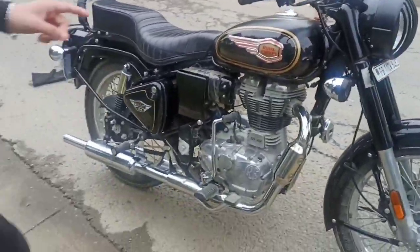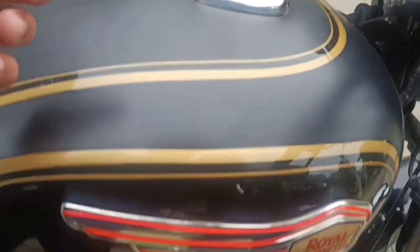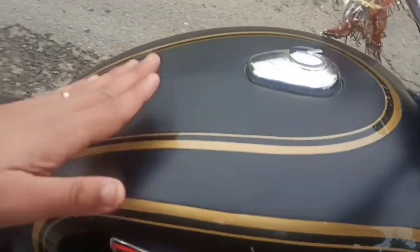I have made a matte lamination on this tank. You can see scratches on it, but a matte look looks good.